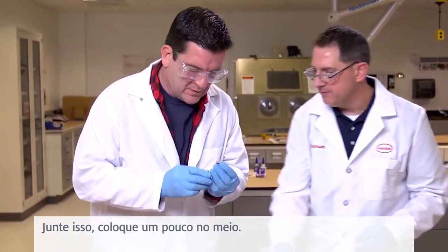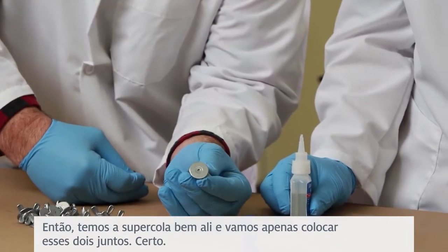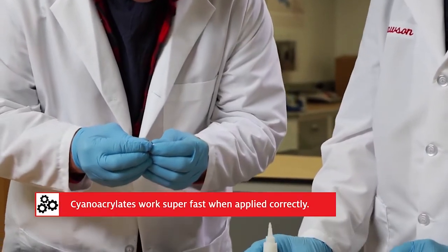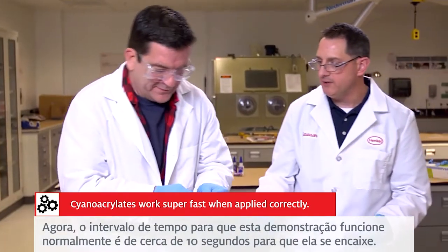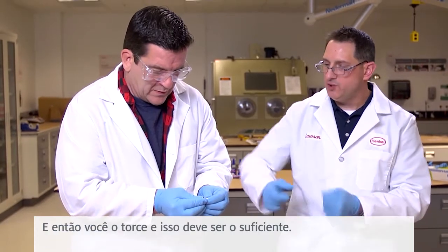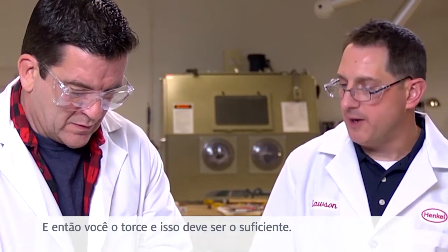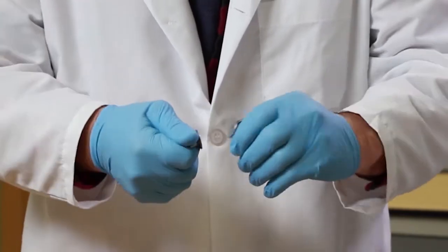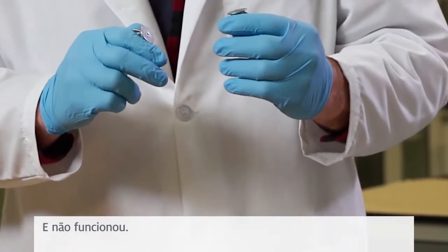We put a little — okay, so we have the super glue right in there. Now we're just going to put these two together. Now the time frame for this demo to work is usually about 10 seconds for it to fixture together, then you twist it apart and it shouldn't come apart. So with a gap, go ahead and twist that apart. Oh, that didn't work, did it? And it didn't work.